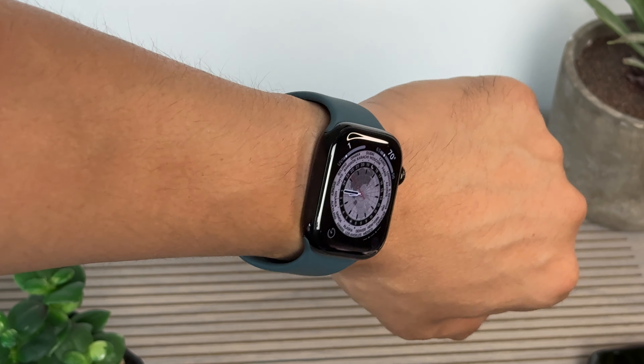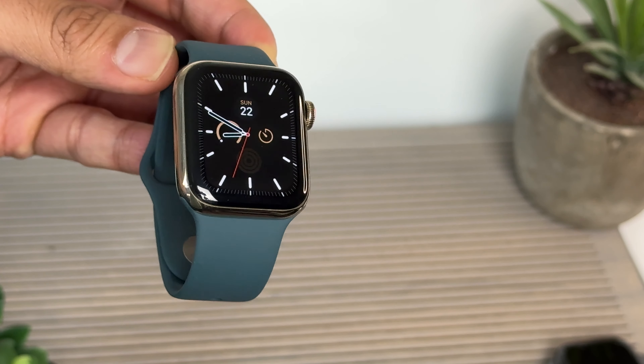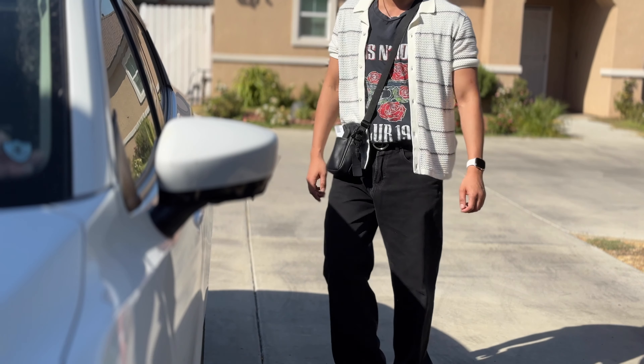Darker colors like this slate made it more about the color of the watch band, as well as jet black — might be a good thing if that's what you like. Gold definitely brought out the warmth in green.